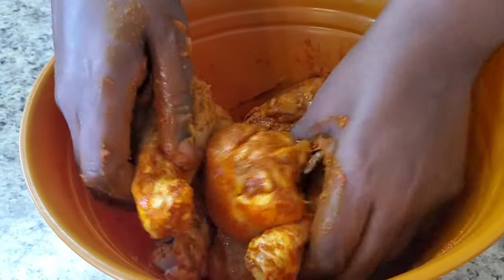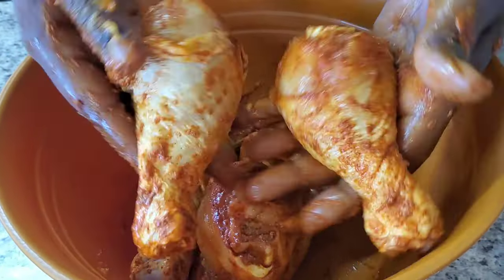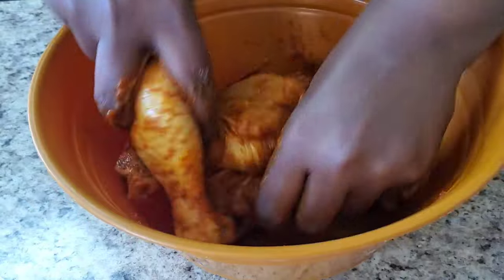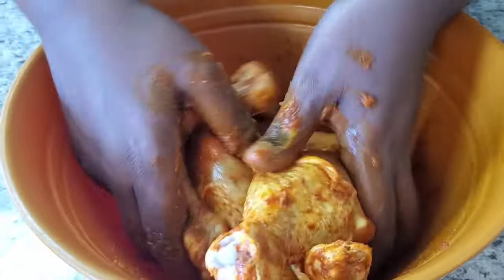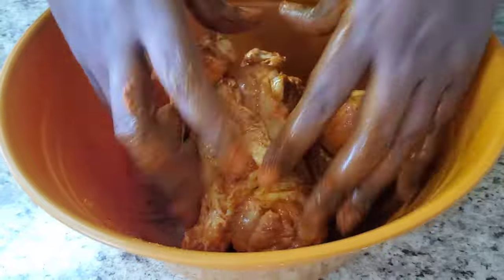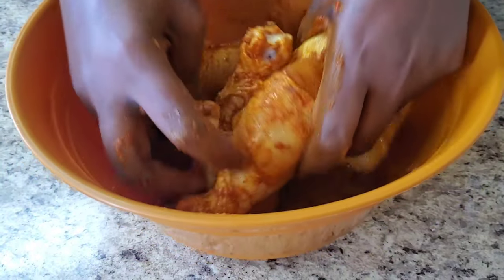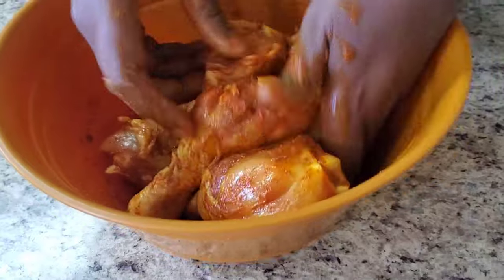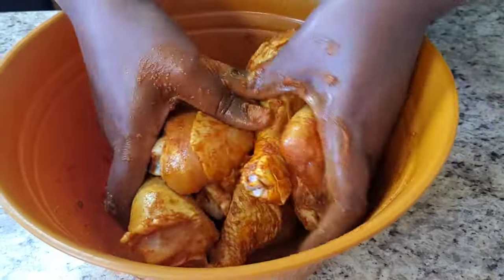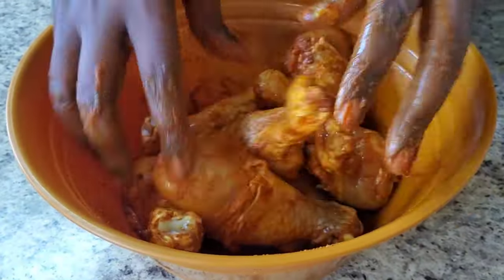You see it looks cute already? Look at that. It's cute. So I'm going to go ahead and wash my hands, and we're going to get our station ready to flour this stuff on up. It's going to be real simple, and it's going to make it crispy. I'm going to show you what we're going to do to make it crispy.